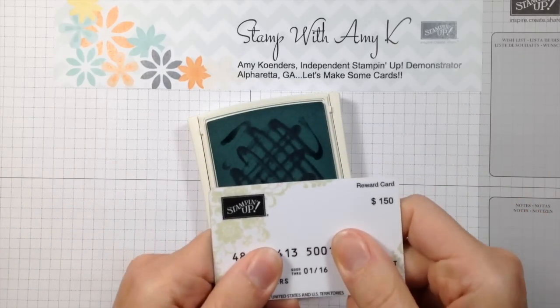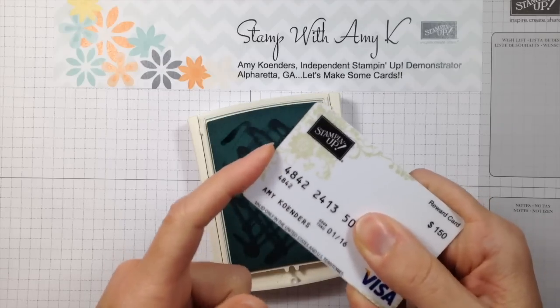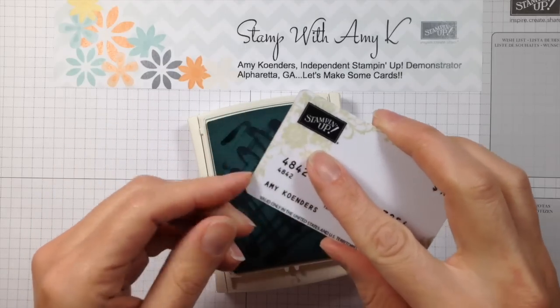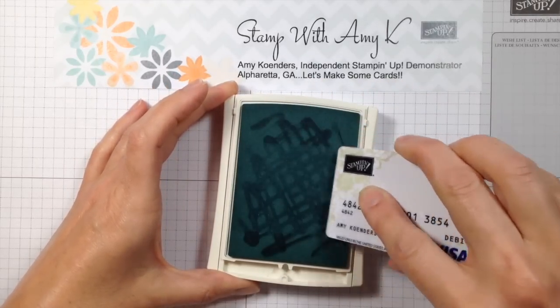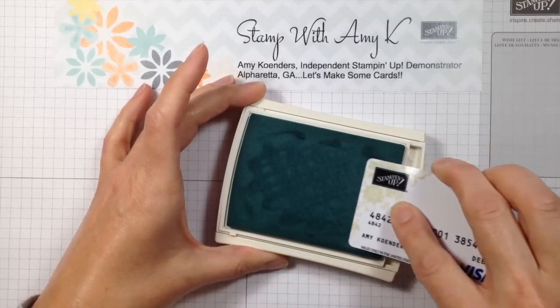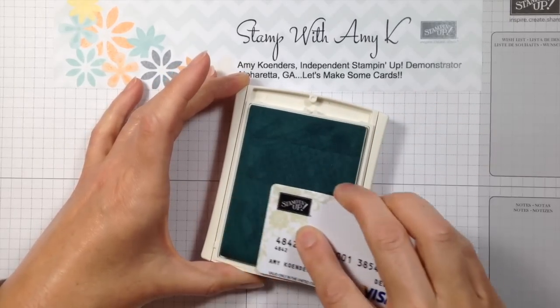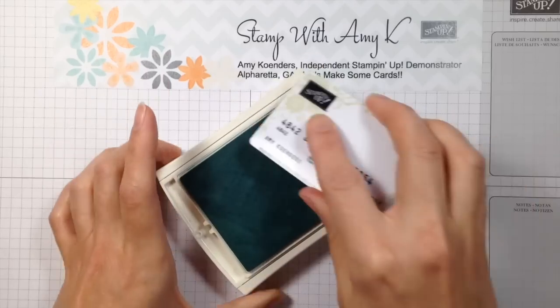The method that works best for me is taking an old gift card or an old credit card — they have a nice smooth edge with rounded corners — and using it almost like you're going to frost a cake. Take it and massage the ink down into the ink pad, then turn it, massage it again, keep turning it and rubbing the ink right down in.